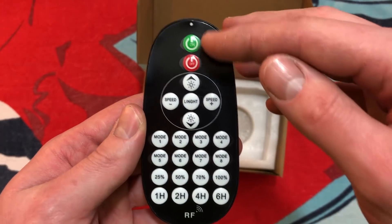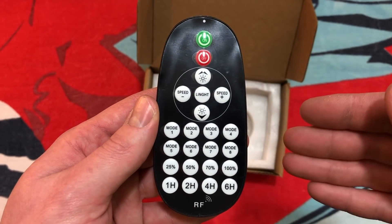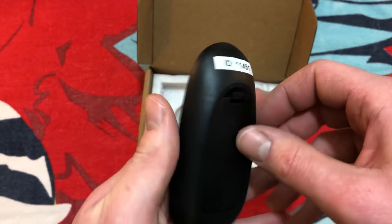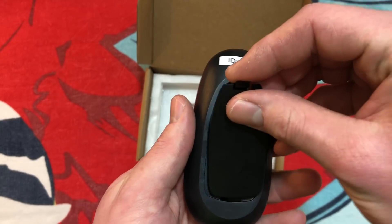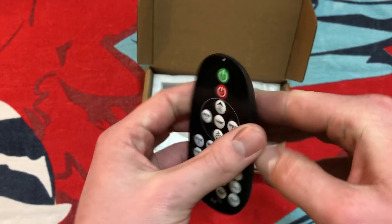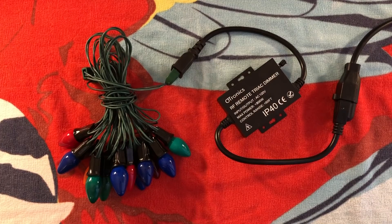Let's go ahead and take it out. We have our typical on and off, and some other buttons here which I'll explain more when I demonstrate the dimmer in a little bit. It takes two AAA batteries, which I do have, so let me go ahead and put some batteries in and find something to test this with. Most of the strands in my collection are like this one right here — this nice vintage C7 incandescent set. So that's what we're going to use for demonstrating the remote. But we'll also take a look at how well it functions with some LED bulbs later in the video.